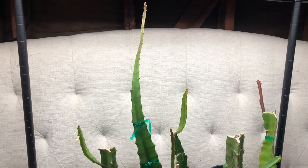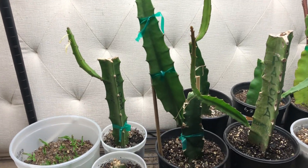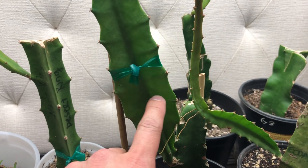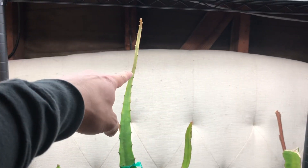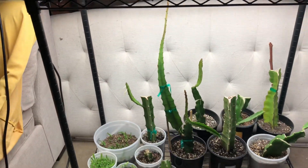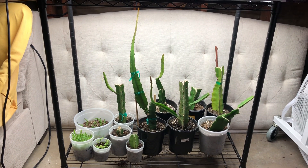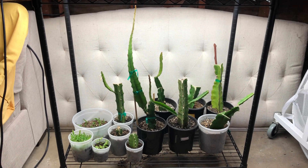Once I take this back outside it should get thick and girthy again, because in here it doesn't provide enough UV rays to have it grow properly. So this is the length and width it will be once we take it outside. That's the type of growth you get when you leave it inside under a grow light. If you want to protect a dragon fruit and take it indoors for the winter you definitely can, but you can't expect the same type of growth as it would get outside. Do it as preventative care for the winter, and once it starts to get warmer you can take them back out.